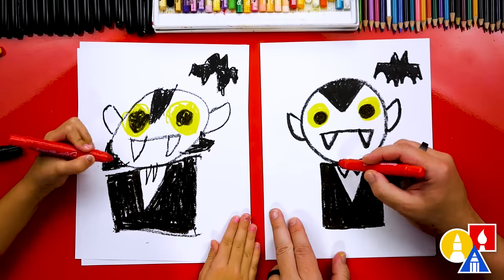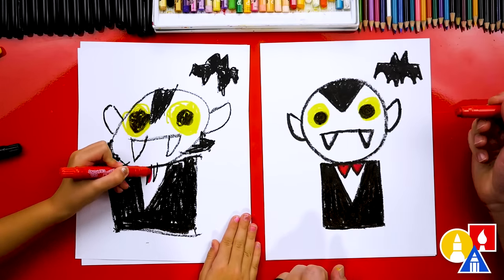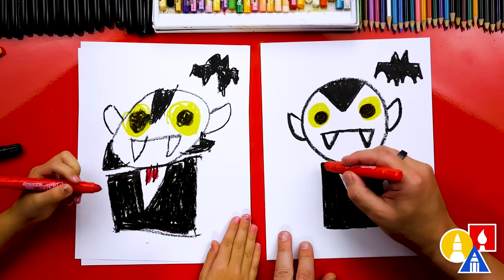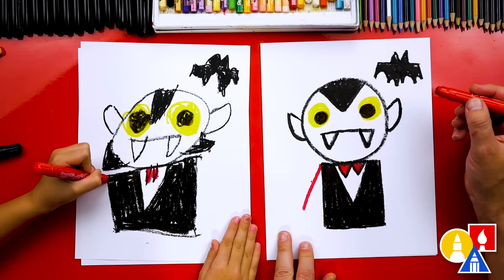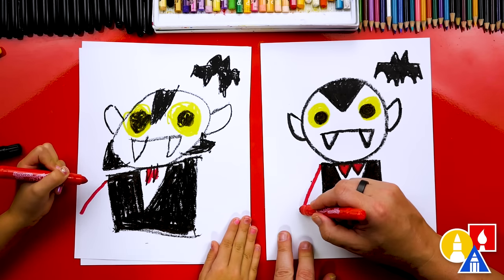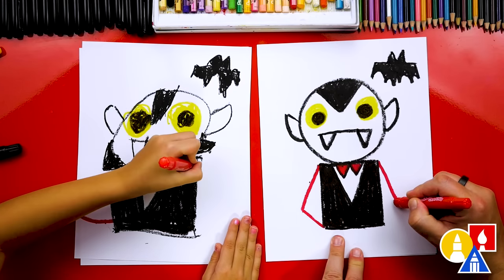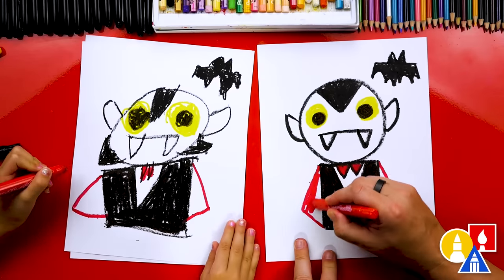Now let's switch to our red crayon and we'll color in the bow — our vampire bow tie. And then let's draw a cape. We're going to draw another triangle that's on the side, so we're going to draw a big long diagonal line coming down and then connect down to the bottom. And then let's do the same thing on the other side — big long diagonal line and then connect it. And then let's color in these triangle shapes.